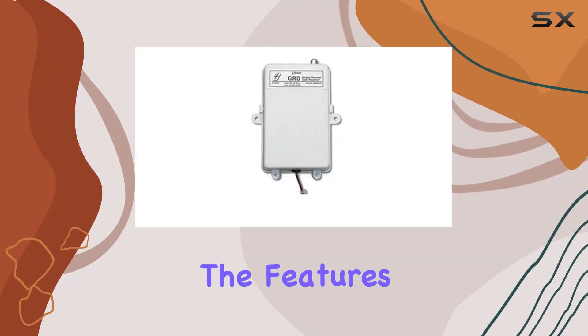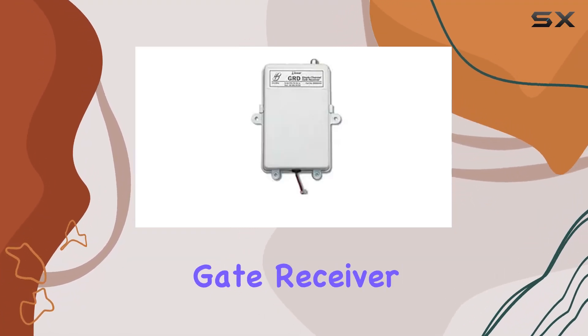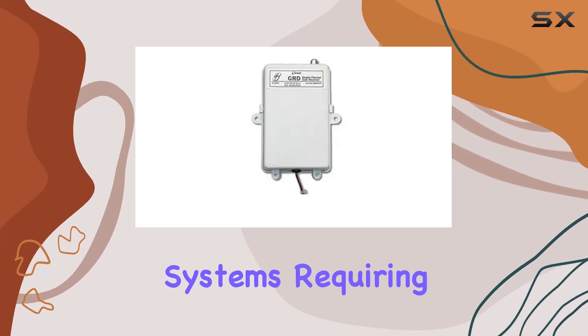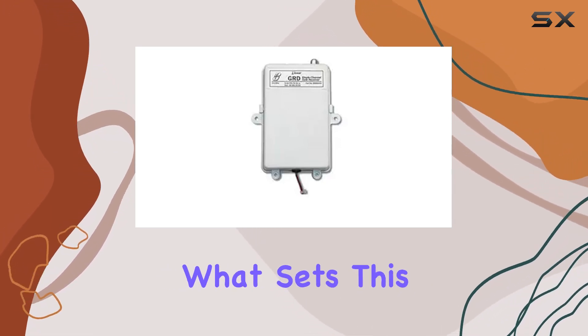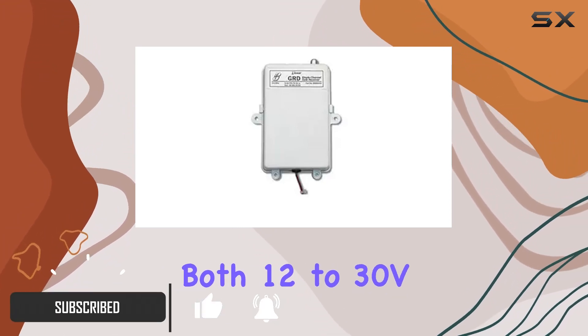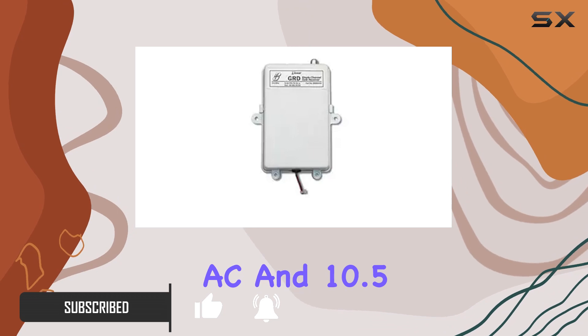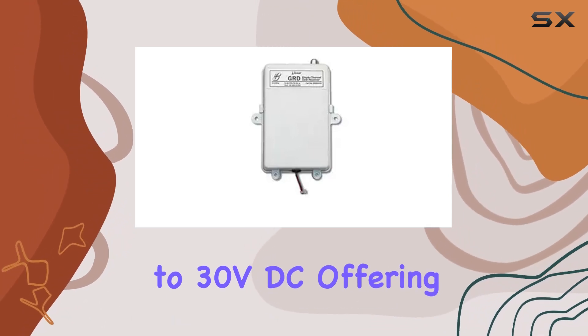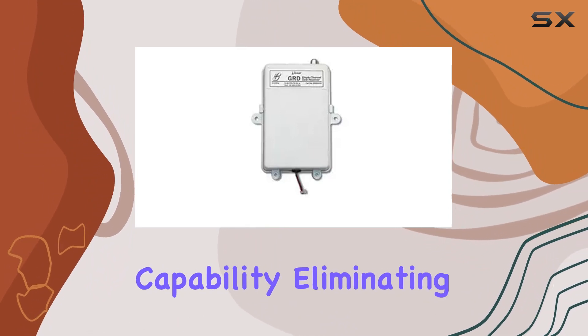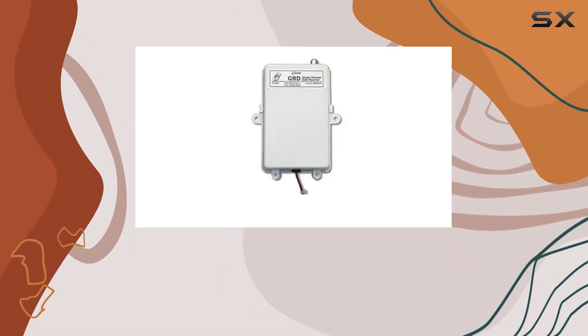Today, we're diving into the features of the Linear GRD 1 Channel Gate Receiver, a powerful device designed for automatic gate operators and systems requiring a remote antenna. What sets this receiver apart is its wide power range, accommodating both 12 to 30 VAC and 10.5 to 30 VDC, offering flexibility for various setups. One standout feature is the auto voltage sensing capability, eliminating the need for manual jumper settings.